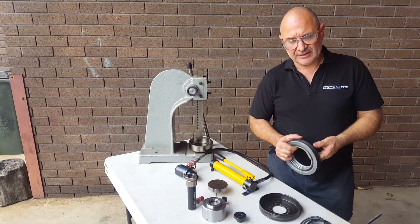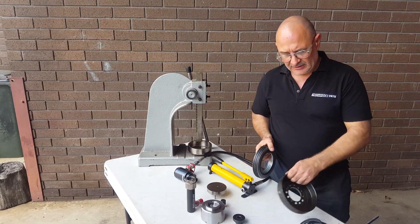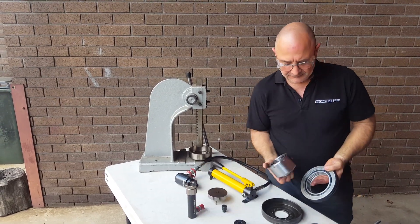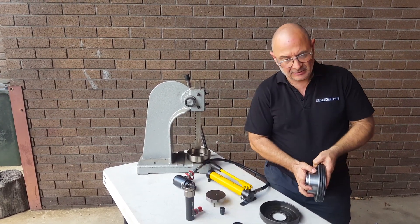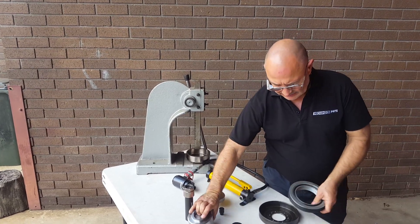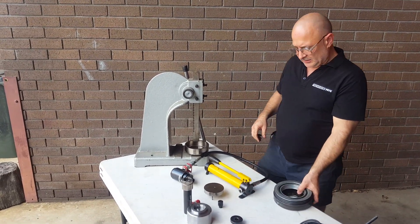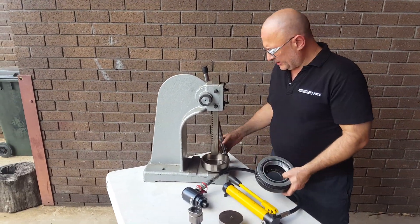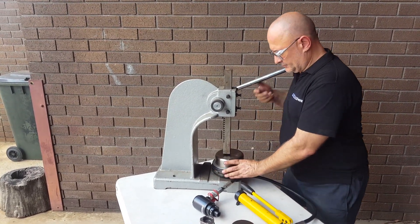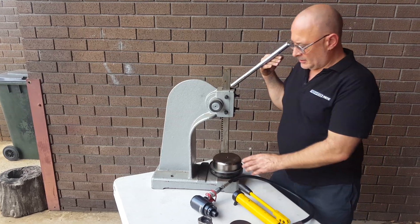Now, when you go to put it back together again, you want to make sure that you've got the small end facing the front of the balancer. And if you're not sure, just get your little tool in here — it'll only go in one way. So we'll put that in and use this to put it all back together again. There we go.